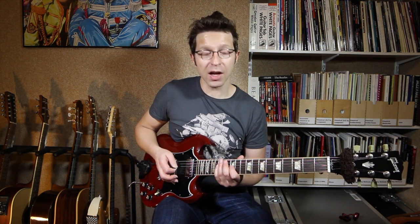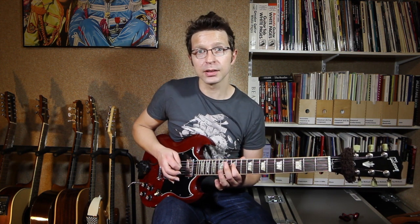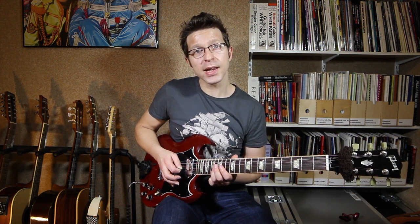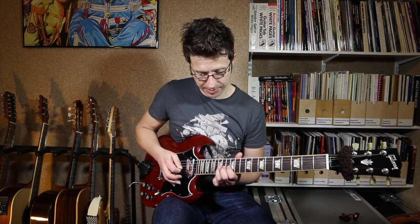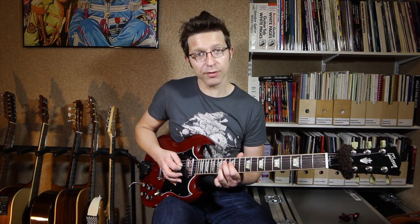This lick starts on the 12th fret of the D string with the first finger, and then I'm going to hammer on with the third finger onto the 14th fret of the D string. Then I'm playing the 12th fret of the G string, then the 14th fret of the G string with a tone bend. That's an A note on the 14th fret of the G string — I'm going to bend it up until it sounds like a B note, which is one tone or two frets above. You can practice that by playing the note two frets above, listening to it, and making sure your bend produces the same note.